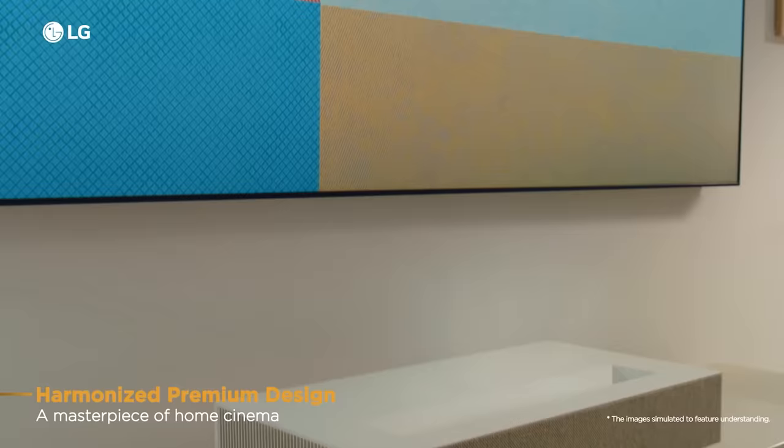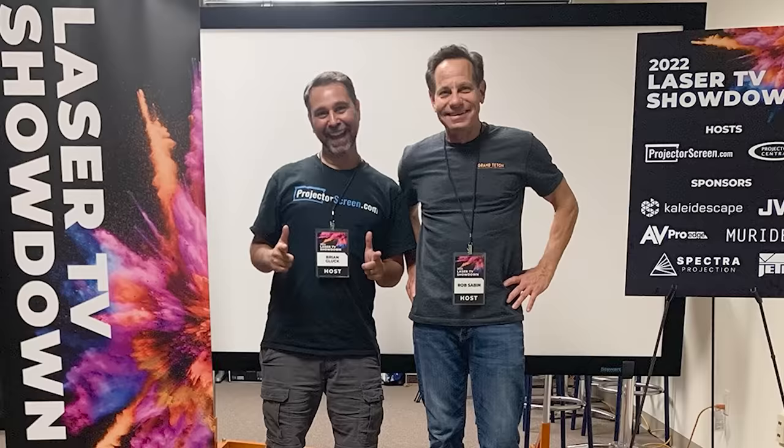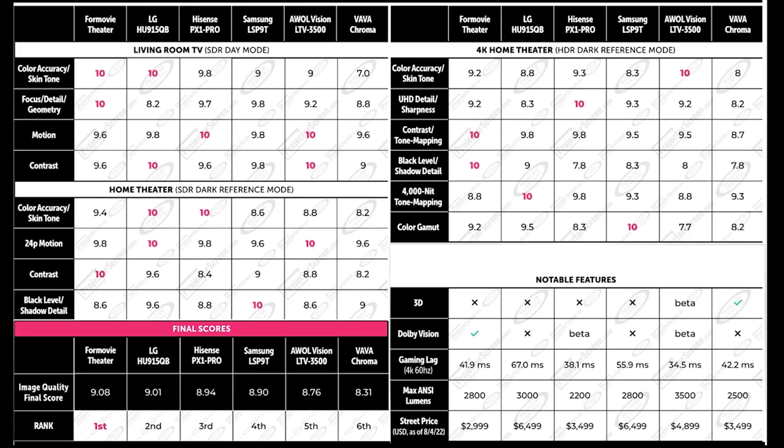Earlier this year I had the pleasure of being a judge in the 2022 laser TV showdown hosted by ProjectorScreen.com and Projector Central. The LG HU915QB was the second place winner for the triple laser category behind the first place winner which was the 4Movie Theater. Even though the 4Movie is a great projector that I recommend to people all the time, the LG is personally my favorite ultra short throw right now, but that comes with a little bit of an asterisk that I'll talk about later in the video.